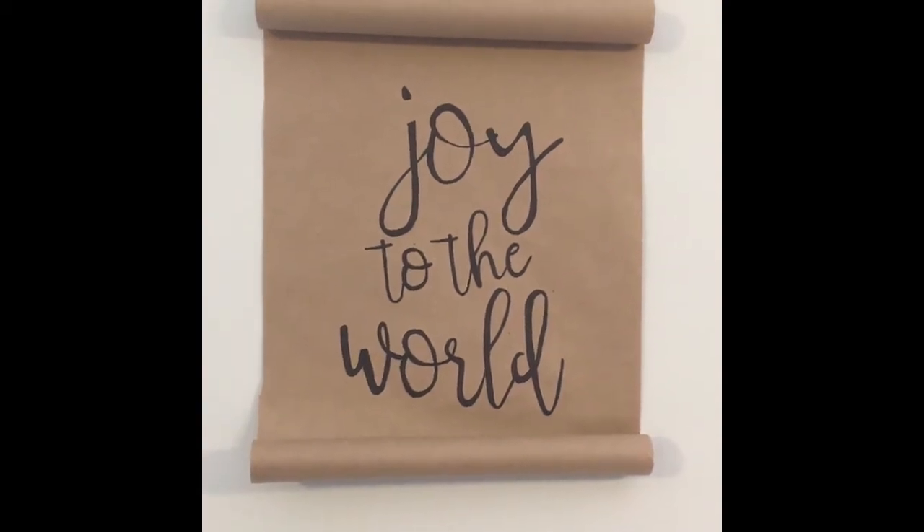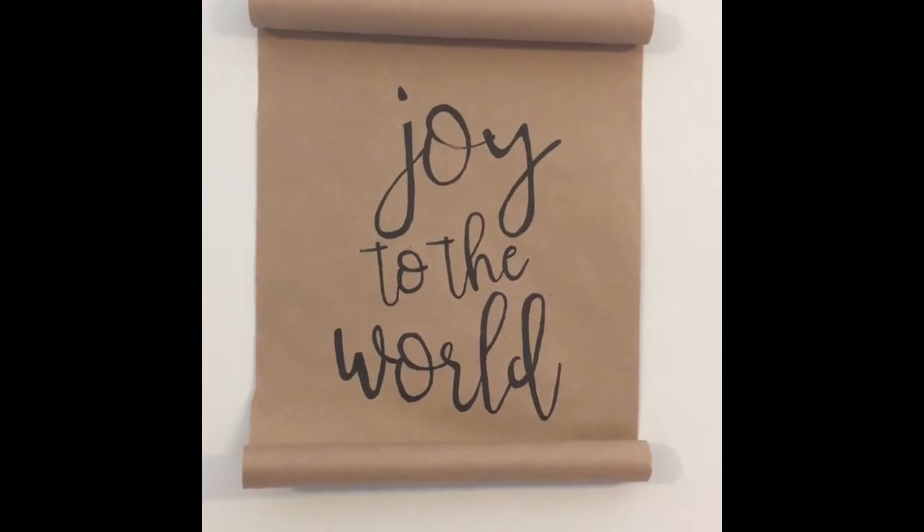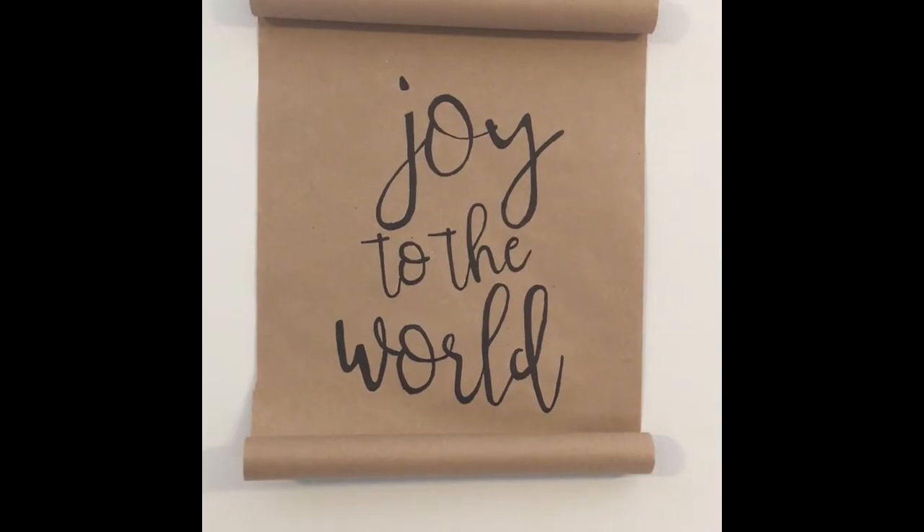Hey ladies, it's Jen Calhoun and this week in MOPS we will be making Christmas scroll signs. I hope that you have a fun place in your house where you can hang this Christmas decoration.